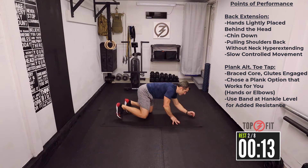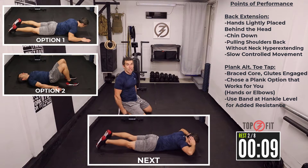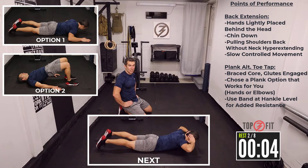Nice, time, well done. If you wanted to add resistance, you could always put a band on your ankles to add some resistance — always a nice add-on if you'd like to.